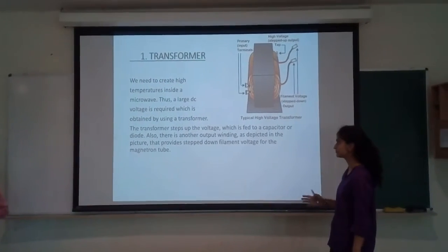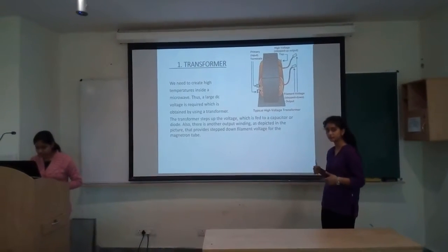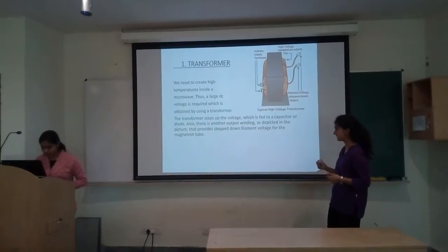First we study the transformer. The transformer contains a large number of coils in the secondary winding, so it magnifies the voltage to a huge step-up, which is supplied to the magnetron.